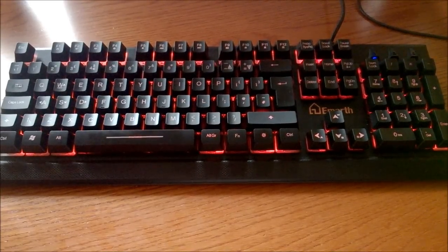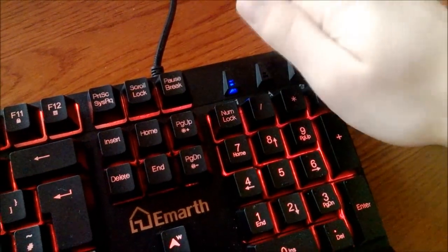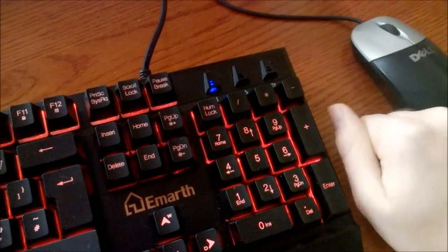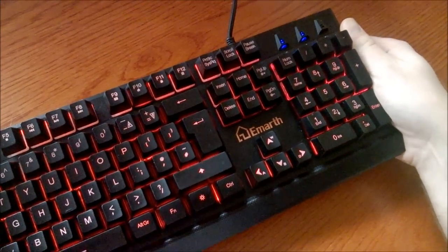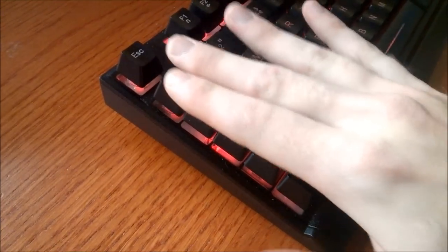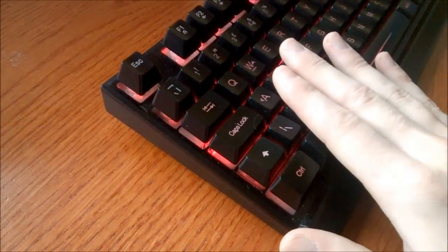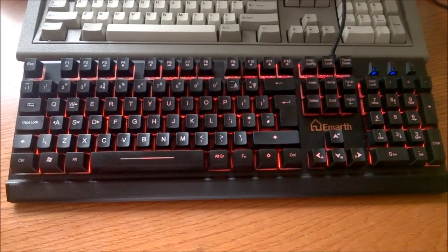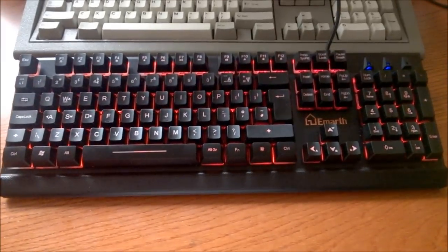Let's start with the build quality. It's all plastic, but in all fairness, it is relatively dense plastic. There's almost no flex in the case, and it feels remarkably taut. The keycaps are a bit exposed as there is no rim on the case, but it's just rubber domes anyway, so it doesn't matter all that much. Of course, it's no match for the toughness of some of my older boards, but for £25, it's really not bad.